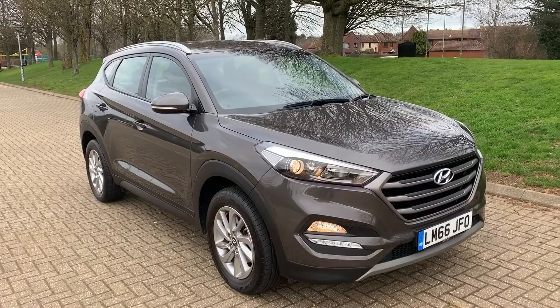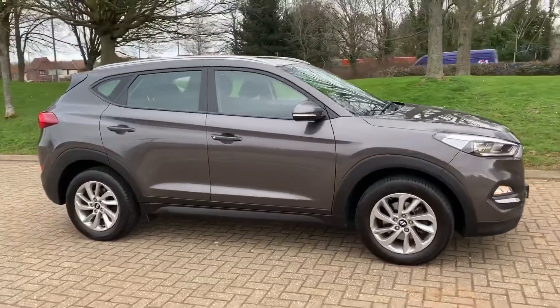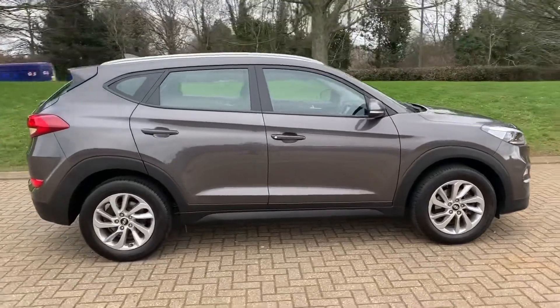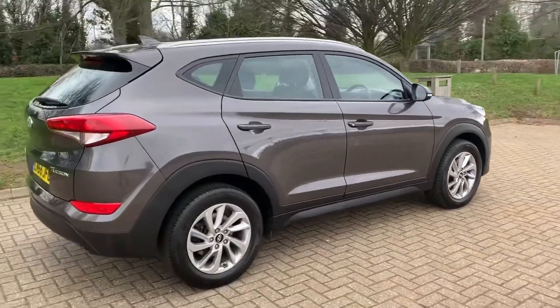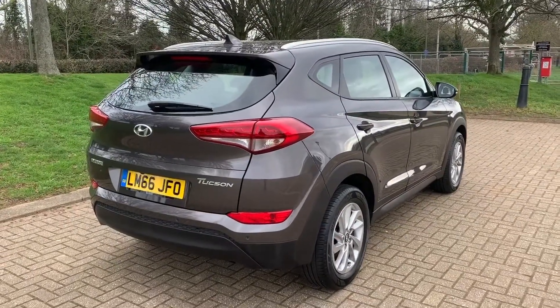So here we have the Hyundai Tucson on the 66 plate. I'm going to start off by showing you around the outside of the car and then we'll hop in and run through some controls on the inside. From the outside you can see it's a five-door car with alloy wheels. Let's start off inside the boot and then work our way around the rest of the car from there.